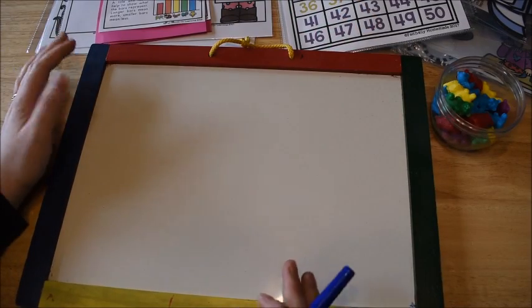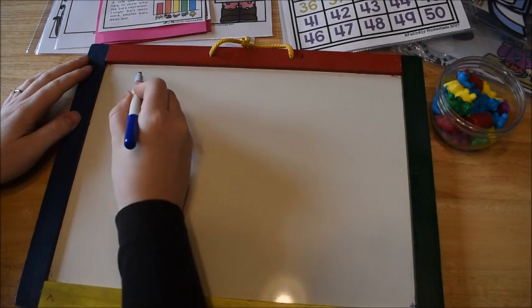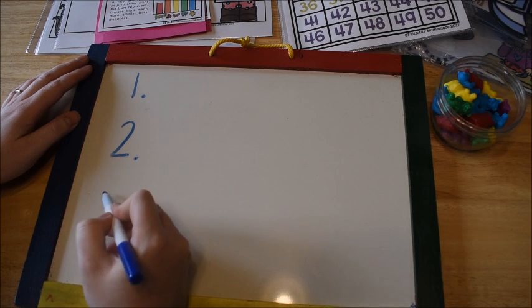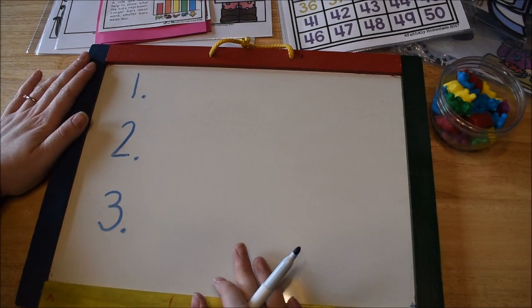Hi guys, it's Amanda here from Fun Hands-On Learning. About a week or two ago, I did a video showing you how I teach a reading lesson, and today I'm going to do the same thing but for math.